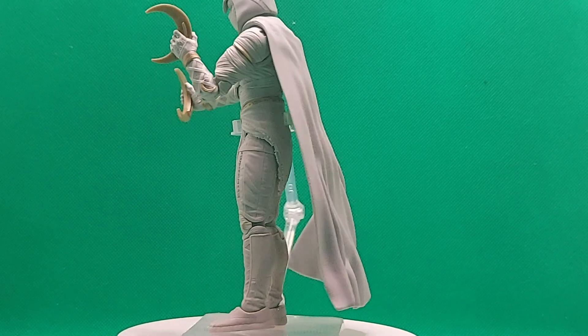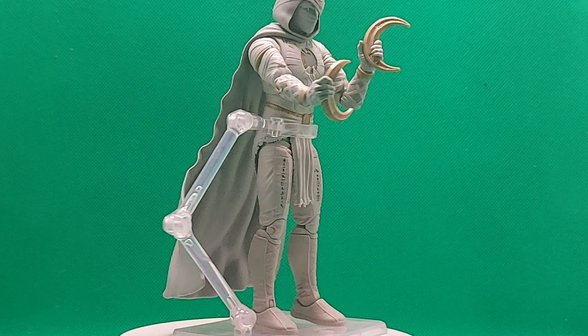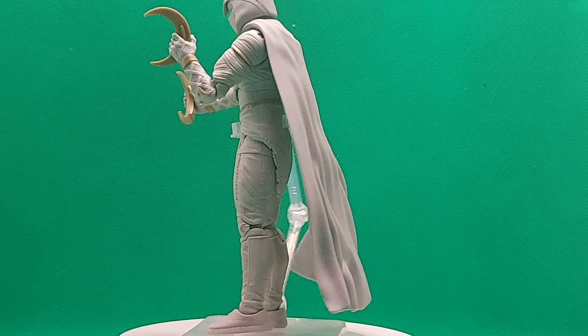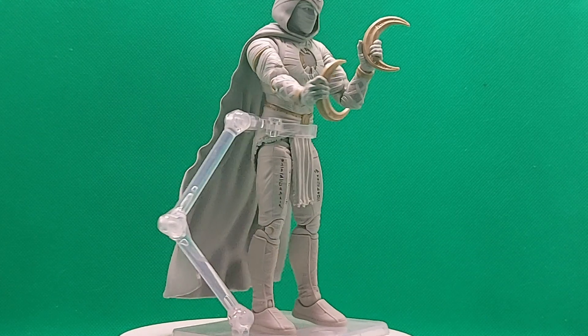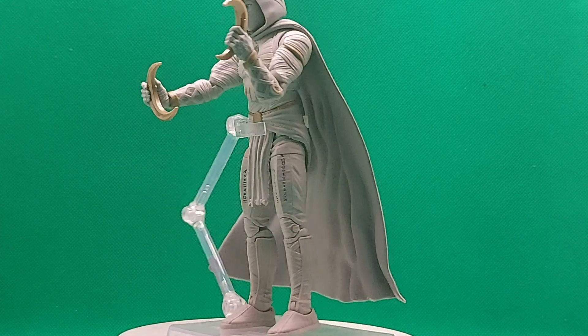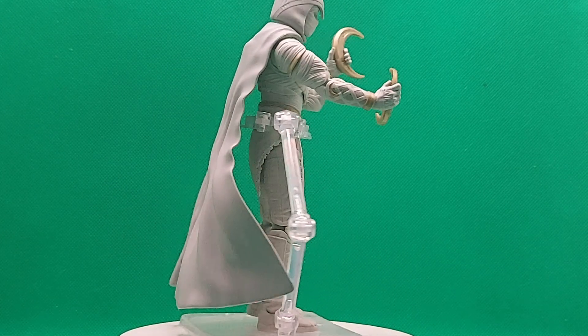The figure comes with two crescent moon boomerangs — the weapons he uses. This is one of the only figures in the Build-a-Figure series that doesn't include a part for the Ultron figure, so it just comes with the two boomerangs and two closed fists.